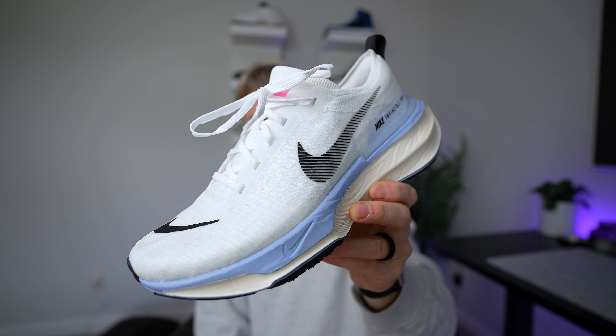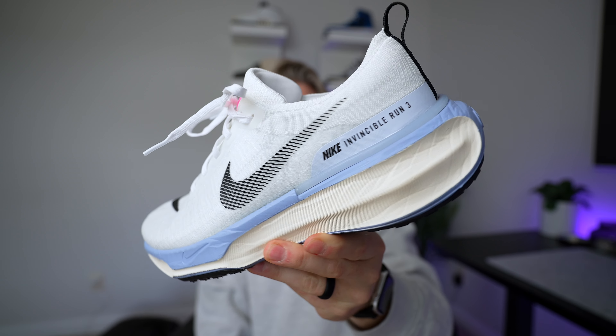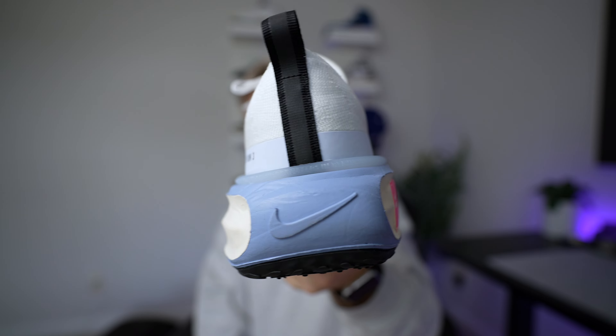I didn't have much to talk about with this sneaker — it's definitely not going to be a hype sneaker that everybody's talking about or difficult to get. Maybe this particular colorway was a little difficult to get, and even on Nike's side they have a discount at this moment. The reason I decided to do a review is because a lot of sneaker reviewers focus on limited or collaboration releases, and we don't really talk about the sneakers we wear every single day.